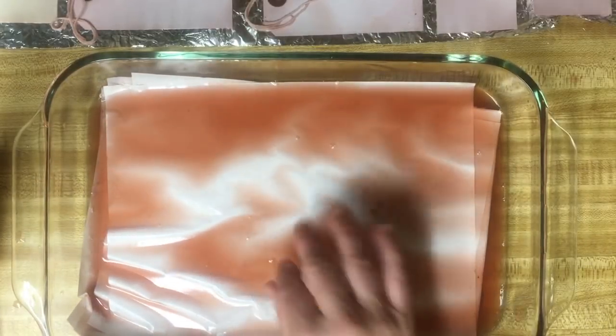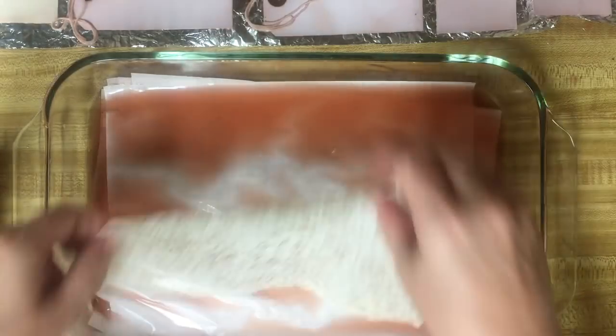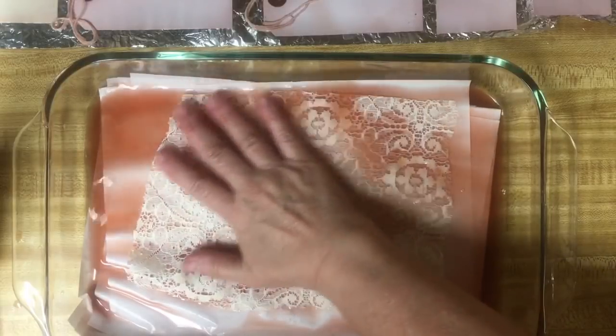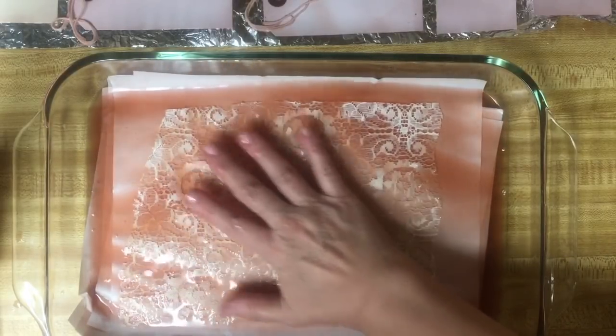The other thing I wanted to put in here was some of those time cards, so I'm going to grab those. And this piece of lace, because I don't want to forget. This was a lace tablecloth that I've been cutting up.